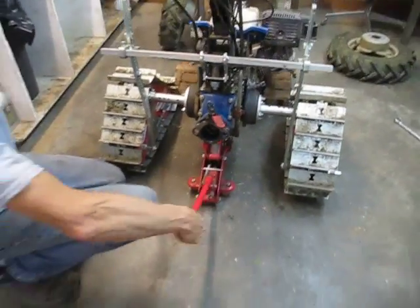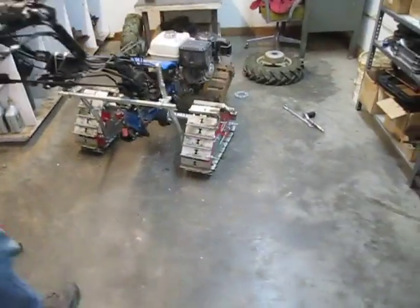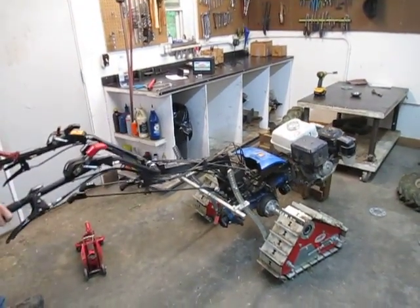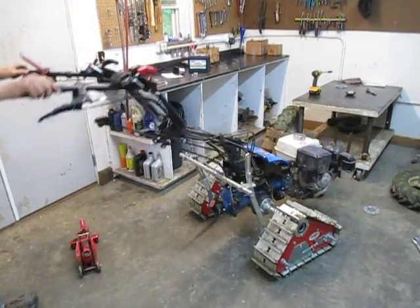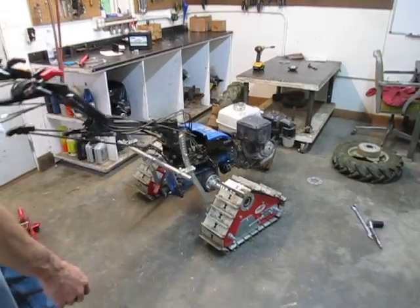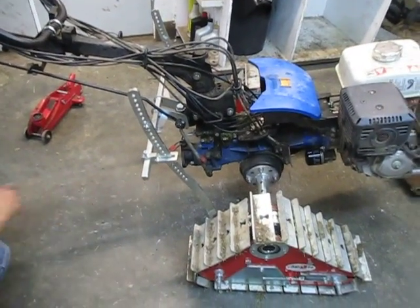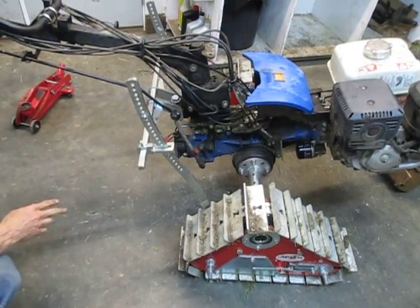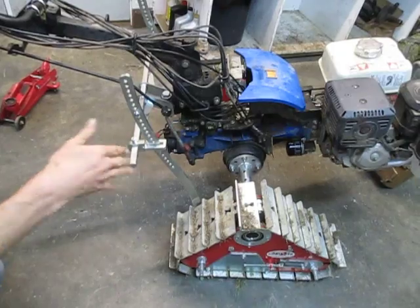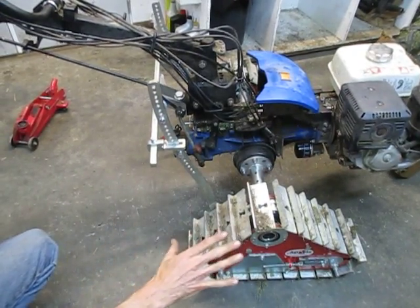We've got the tracks on and the tractor is off the jack. This is the amount of movement we've got on these tracks — probably a little excessive actually. I might lower the bolts down a hole or two, because I want the bolt to bottom out before the engine actually hits the ground. You can see the angle allowed on the back side is enough to get the implement into the ground nicely, and you've got all kinds of adjustment. The important thing is that there are bolts above and below the brace bar, because that keeps the track from rotating all the way around.